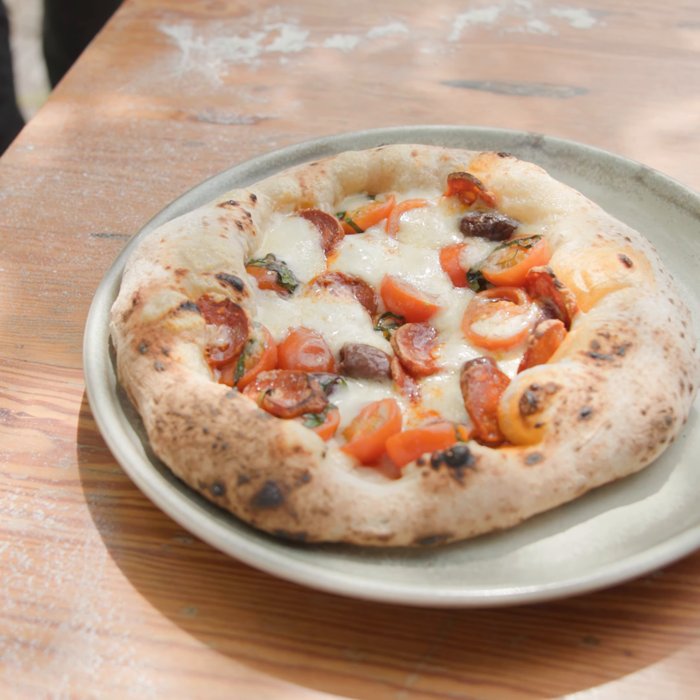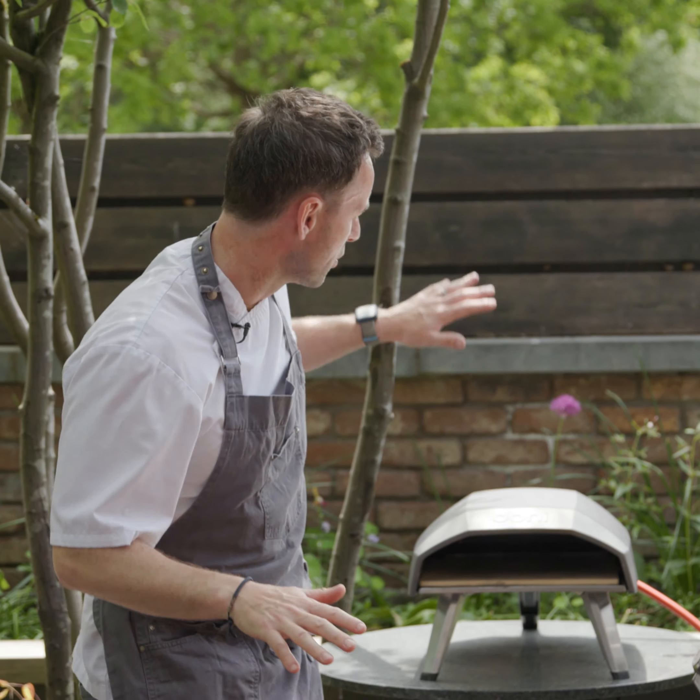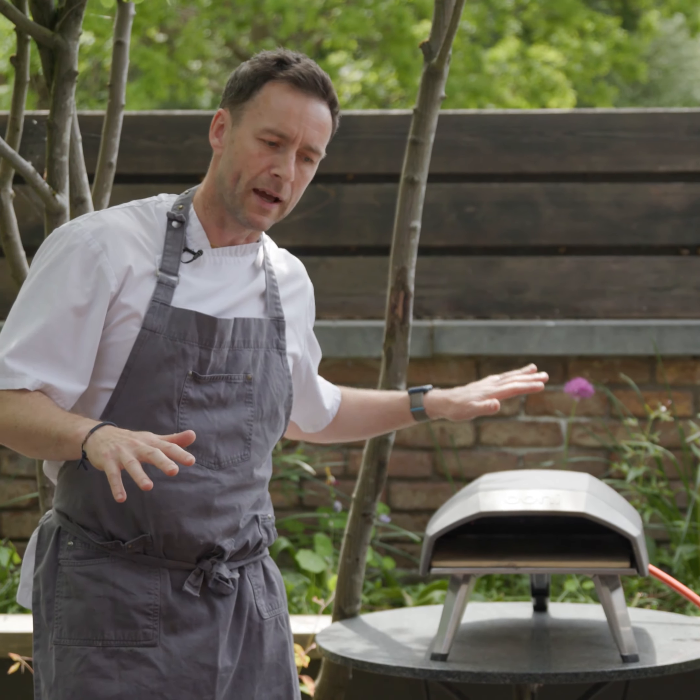So currently at the weekends, Dave, our baker, has sourdough pizzas on the menu which you can have in the glass house. Why not come up on a Saturday or Sunday, chill out and have a couple of glasses of wine here with us. So what I'm going to demonstrate is the technique that we use to make the pizzas, and I'm also going to use one of our Ooni pizza ovens that we have up here.